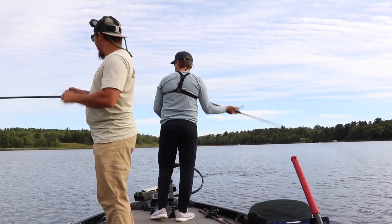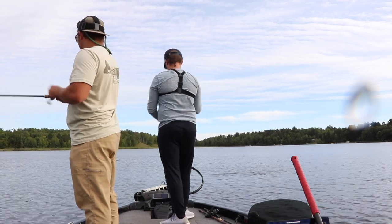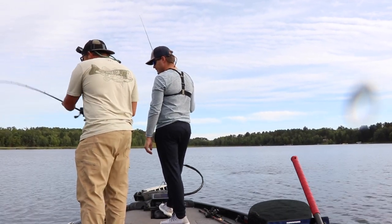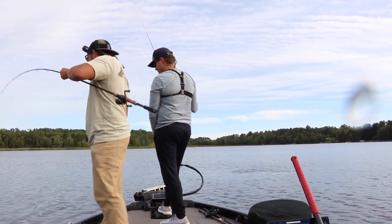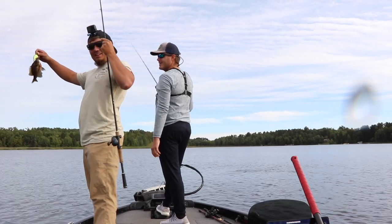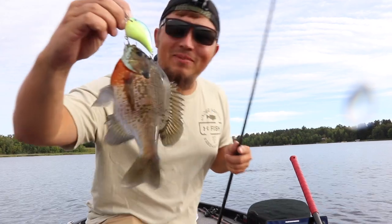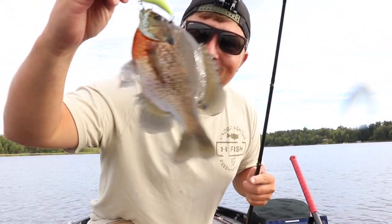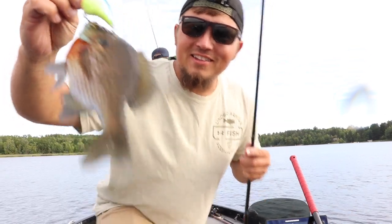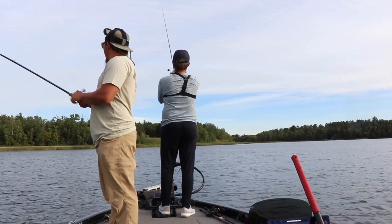Fish! I don't know, he swam at me. I didn't lose him, though. He's not very big. Pumpkin seed, man — big old gill, dude. Wow, he took it. I was not expecting to catch that. Super pretty fish, though.